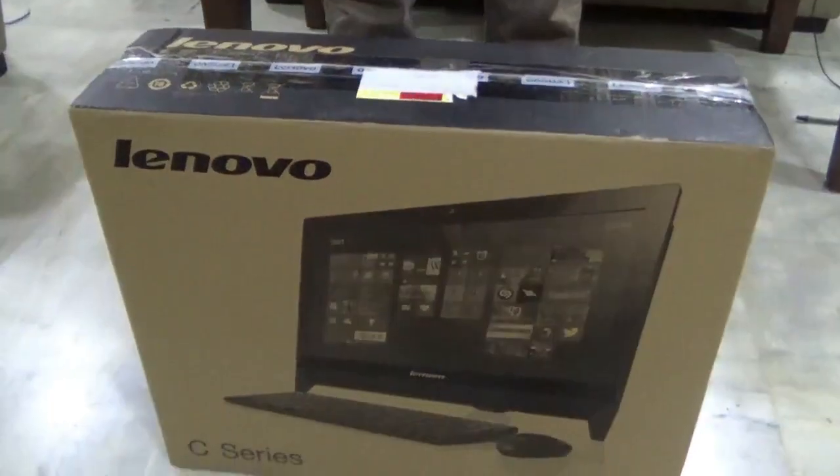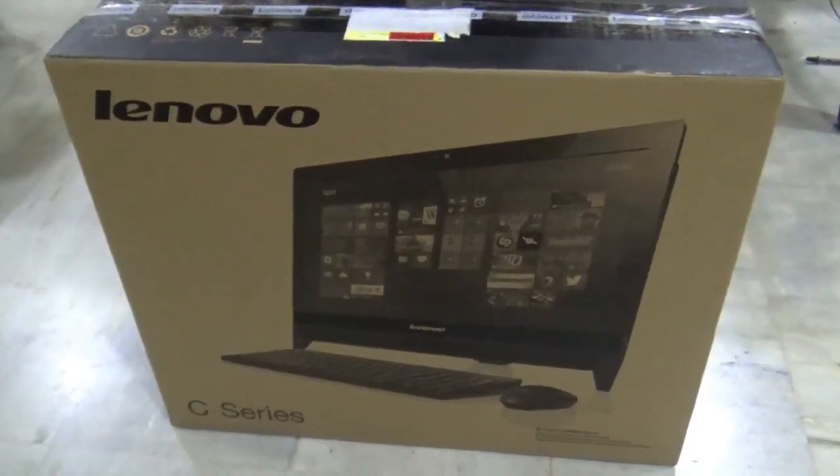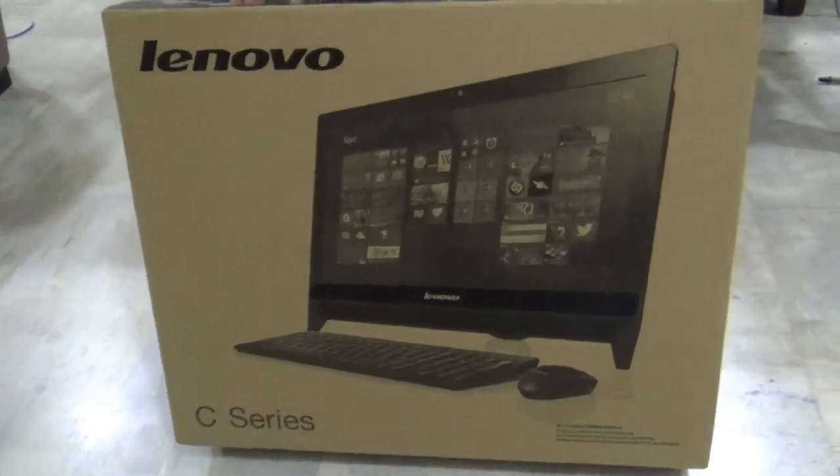Hello guys, today I am going to unbox a Lenovo C-Series all-in-one desktop.